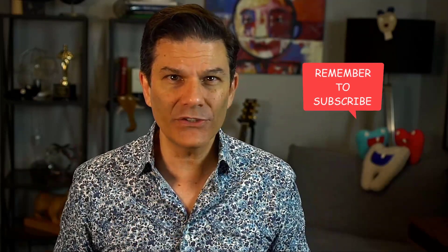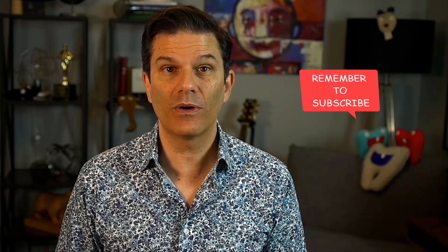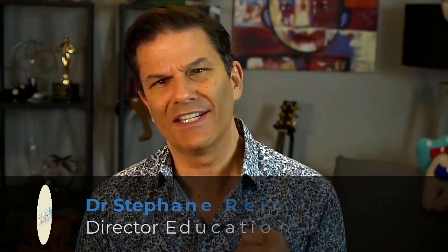Either way, if you want more of these videos and want to stay educated and informed about really interesting stuff that is coming soon, click on the subscribe button and click the bell also. You will then be notified every time we upload a new video on the channel. We will keep entertaining your clear aligner education. Now go ahead and have fun creating space! My name is Stefan Reinhardt, director of education for the Clear Institute, where dentists make the move!